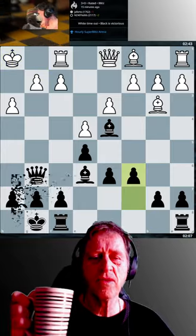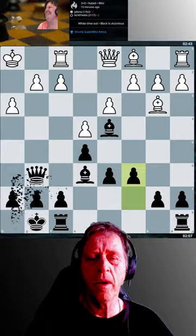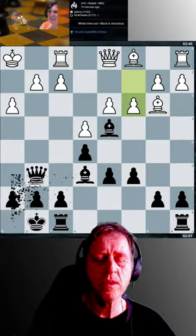I get into time trouble here, but my opponent gets into a little bit of time trouble as well.